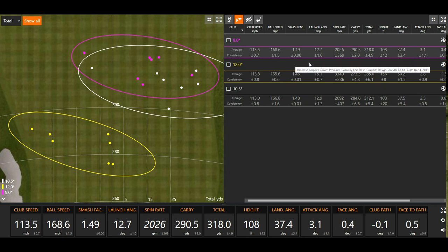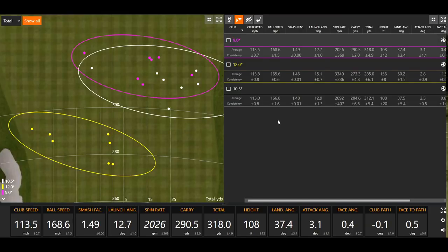Because the ball speed was higher with the 9 degree driver, the smash factor is going to be higher since my club speed was the same with all of them. The 12 degree driver smash factor was the lowest. 1.46 to 1.49 is pretty solid across the board — tour average is 1.49 with the driver, so I'm being pretty efficient with that 9 degree driver. As you'd expect with more loft, the launch angle is probably going to be a little higher. 12 degree: 15.1 degrees of launch. With the 9 and 10.5, it's pretty similar — 12.7 and 12.9. I did launch it just slightly lower with the 9 degree, but the 10.5 wasn't much higher. So that's always interesting to note.